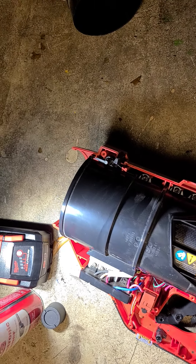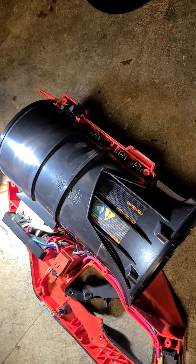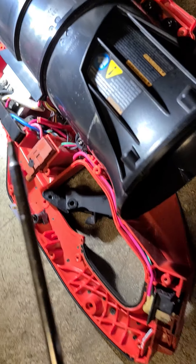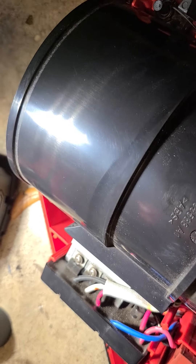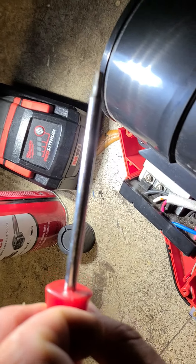I'll put the exact model number in the description, but it's the big boy M18. To take it apart, the screws are a T30 — more or less.